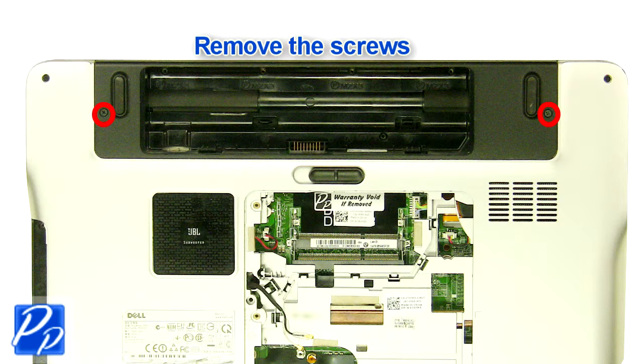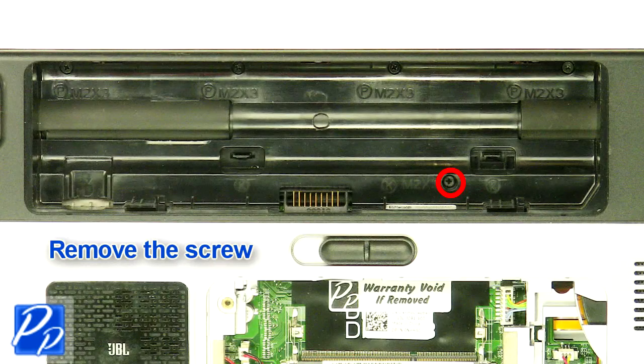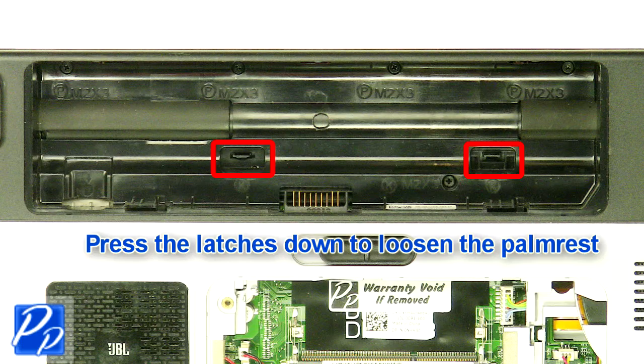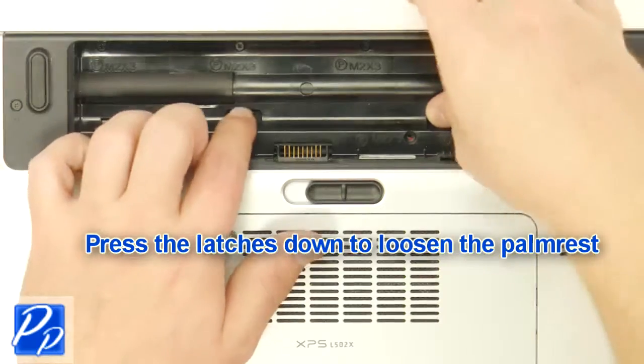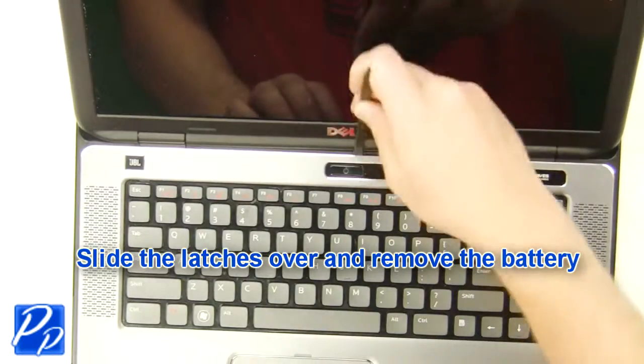Remove the screws. Remove the screw. Press the latches down to loosen the palm rest. Turn the laptop over and open it up. Remove the palm rest.